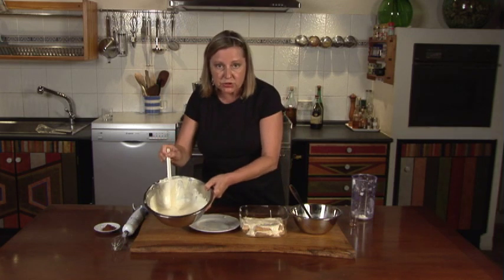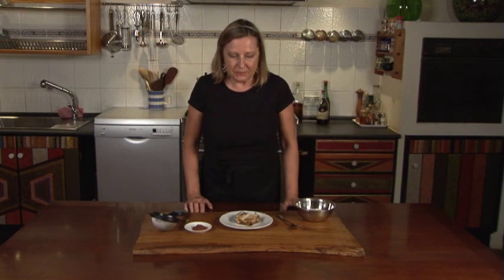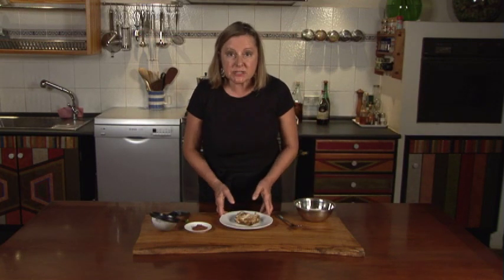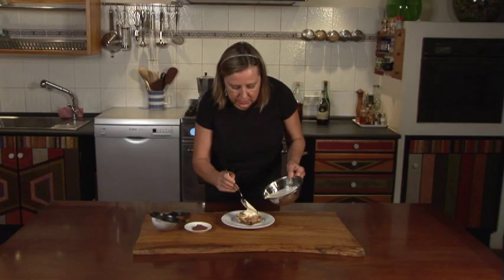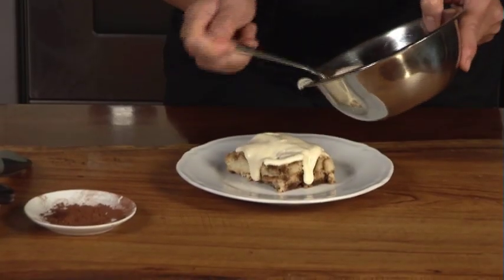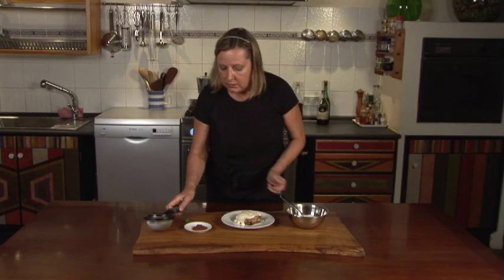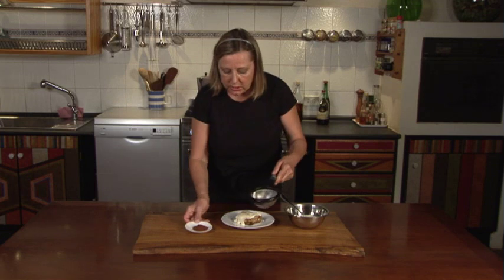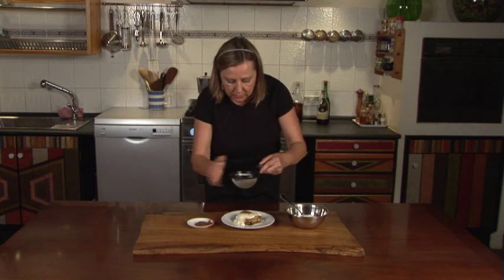Reserve the leftover mascarpone mixture because you're going to need it when you serve the dessert. Cover the tiramisu and the mascarpone and leave them overnight in the refrigerator. When it's dessert time, carefully cut the tiramisu into squares and place a square on each plate. Spoon some of the mascarpone mixture on top. Then with a strainer, generously dust the tiramisu with the cocoa powder.